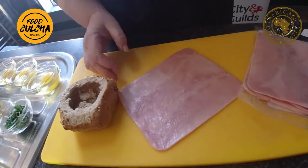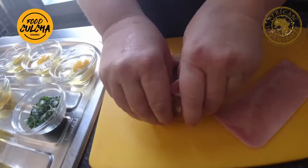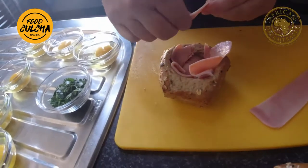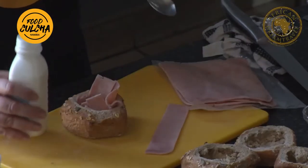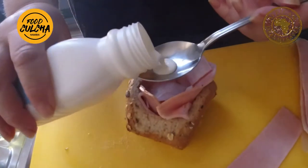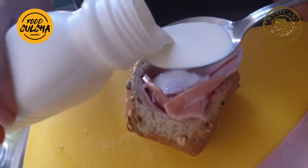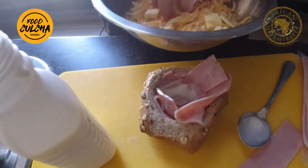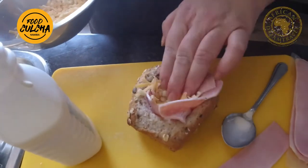I'm going to overlap the ham slices but keep them long. I'm going to do one in, shove it all the way in there, and then do that. So you're going to do the cream — one, two — then your mixed cheese and mozzarella, and shove that in there and press it in.